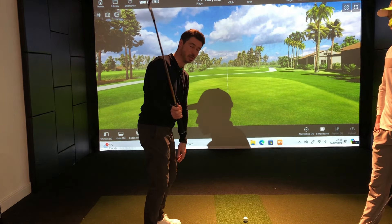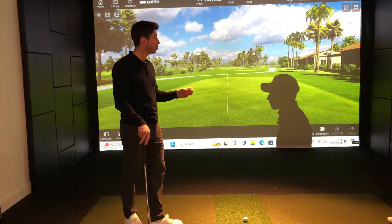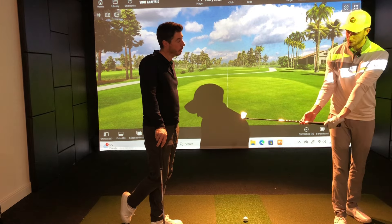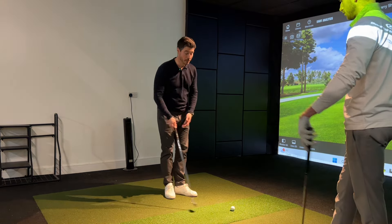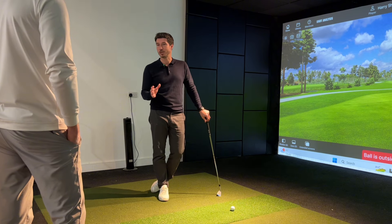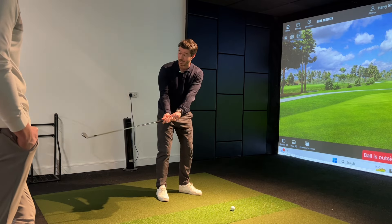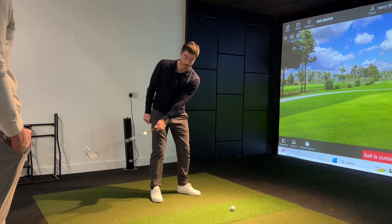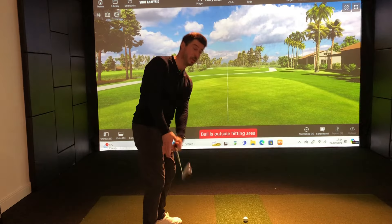When the club gets flat it then wants to steepen. Shallowing the club is all the rage, but the way to shallow is to have the club steep in the first place. There's a study going on about which part of your body you use to move the club away. If you use your hands, you generally see either that roll or a hinge. My thought has always been that it's my left shoulder doing the work - I feel my left shoulder works down, not around, and that helps me get the club in the position I want.